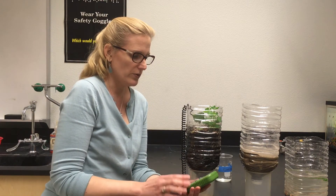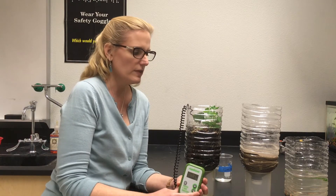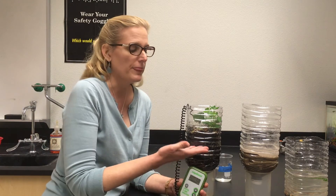The next reading is pH. The pH in my soil is reading at 7 — neutral. That's common and that's okay. We put potting soil in here, and the makers of potting soil try to get it to neutral because the majority of plants can grow at a neutral pH.